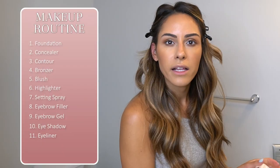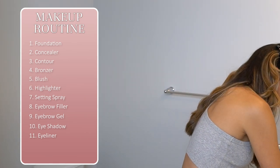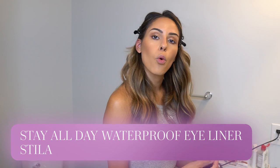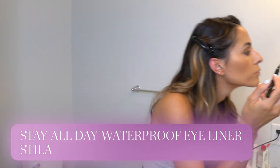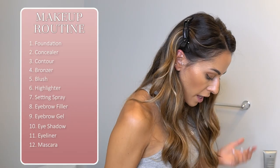Now for eyeliner — just the same winged liner I do in my everyday routine. I go between the Stila Stay All Day waterproof eyeliner and the Kat Von D liner. I do this in the mirror. You can usually stop after eyeshadow, but for a wedding I like to always add some liner.